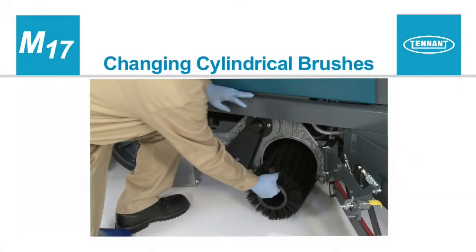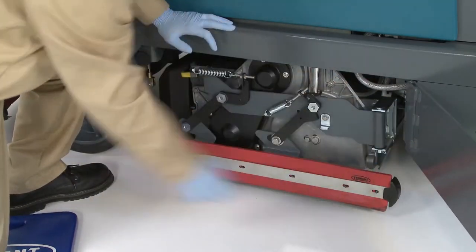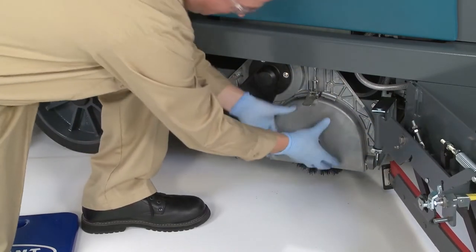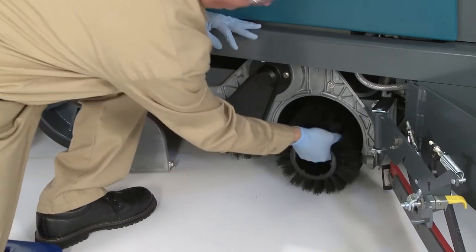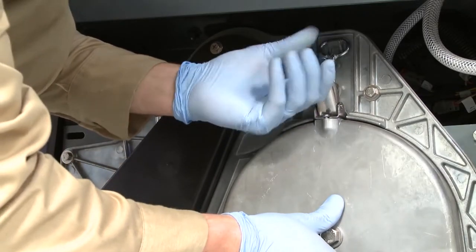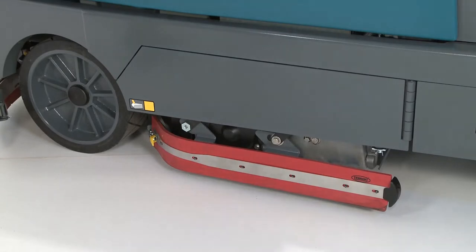Changing cylindrical brushes. With the machine stopped on a level surface, turn off the machine and set the parking brake. Open the brush compartment door, then unlatch and swing the squeegee assembly outward. Remove the idler plate from the scrub head. Remove the brush from the scrub head by pulling outward on the brush. Slide the new brush onto the drive plug on the scrub head, then secure the idler plate. Close and latch the squeegee assembly and close the brush compartment door. Follow the same procedure on the other side of the machine to replace the other scrub brush.